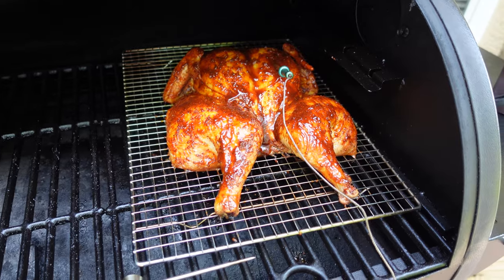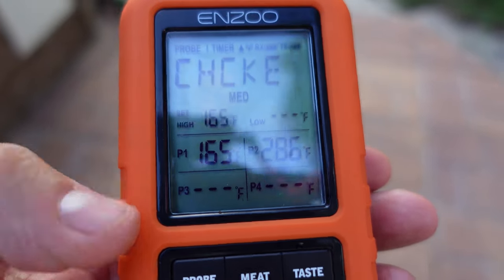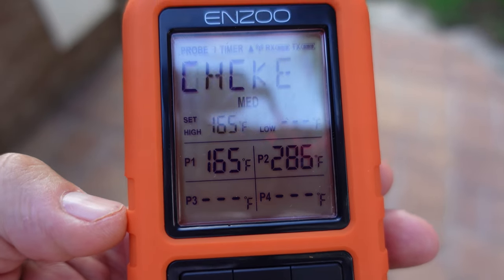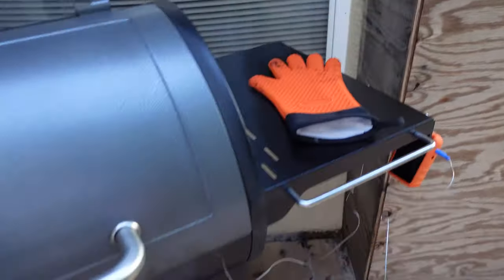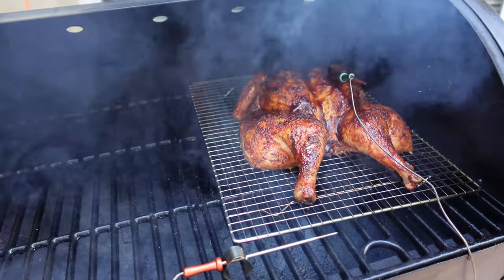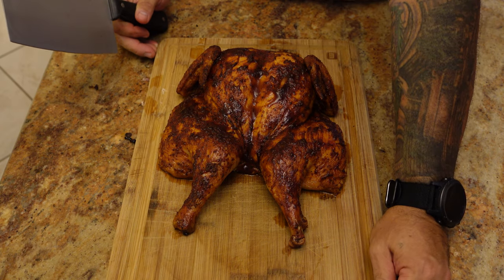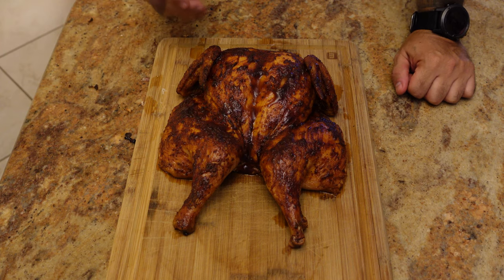Now we're going to let her come up to 165 degrees internal. We've got 165 internal — the chicken is cooked. Cooking time: 1 hour 44 minutes. That's a little quick; sometimes it's 2 hours or 2 hours 15 minutes. Let's see what we have. That is looking awfully good — let's get it in the house and cut it up. It took about an hour 45 total from the time we put it on until the internal hit 165.